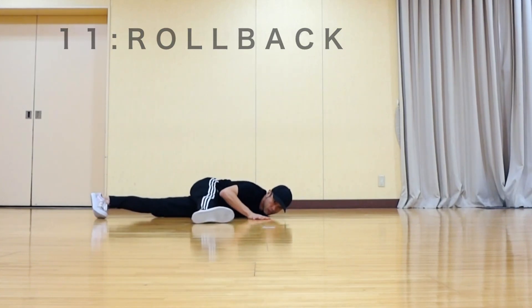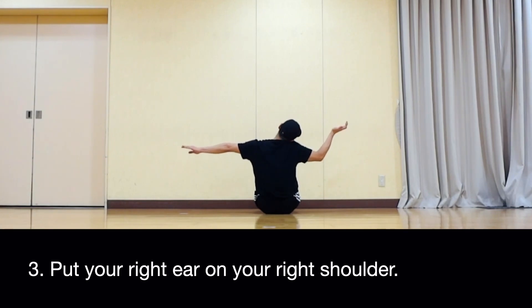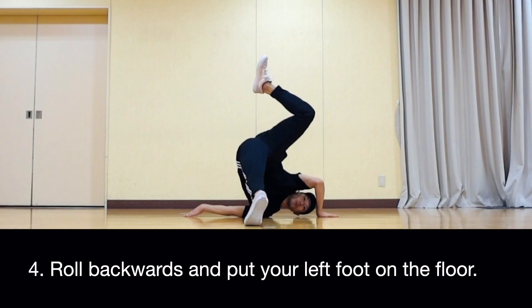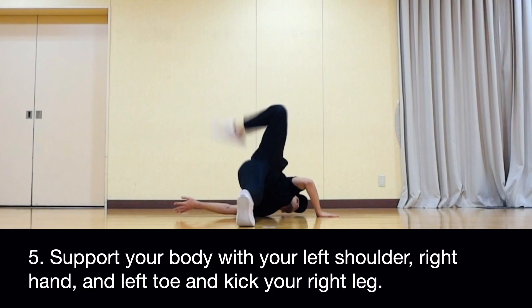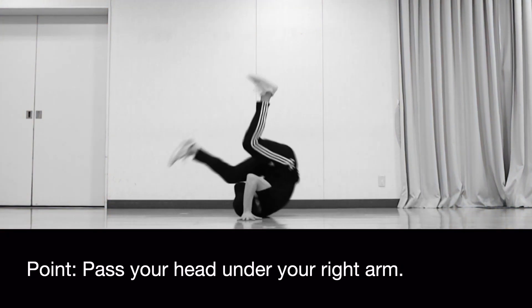11. Roll Back. Extend your left hand to the side. Bend the right elbow at a right angle. Put your right ear on your right shoulder. Roll backwards and put your left foot on the floor. Support your body with your left shoulder, right hand, and left toe, and kick your right leg. Kick the right leg outward to eliminate the momentum of rotation. Pass your head under your right arm.